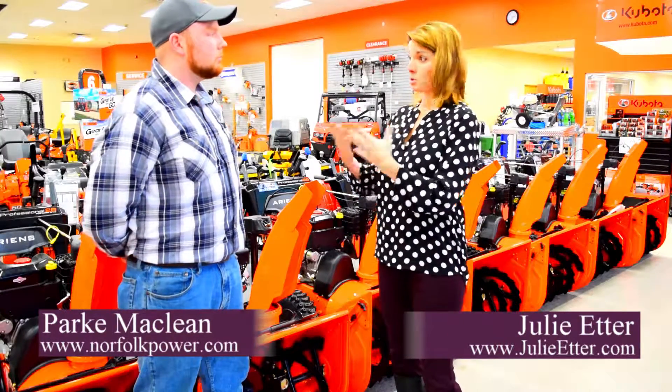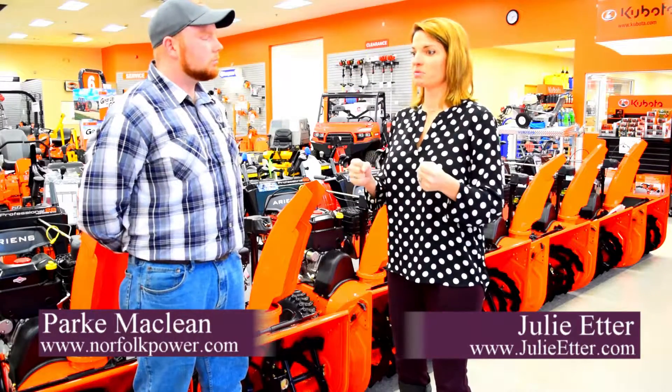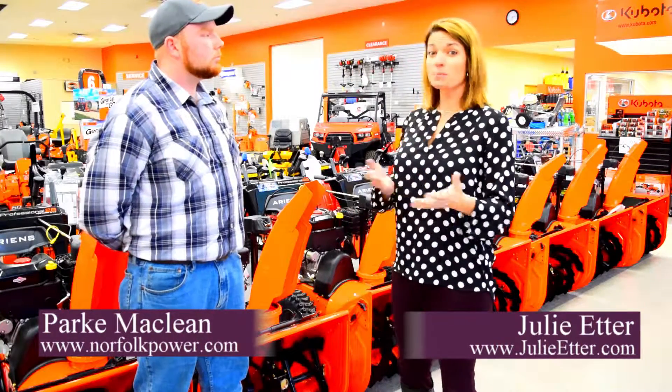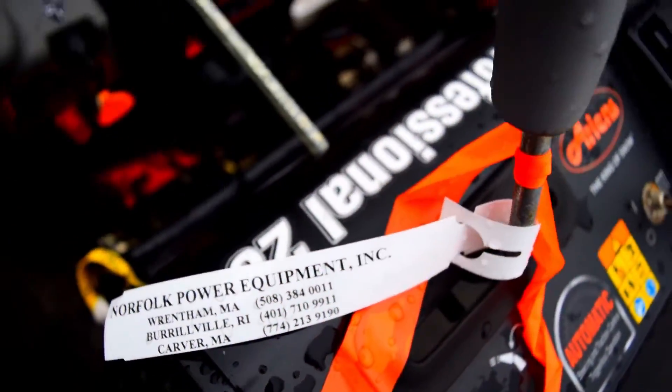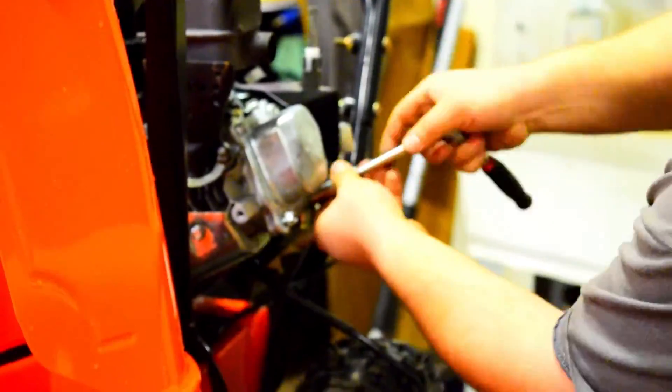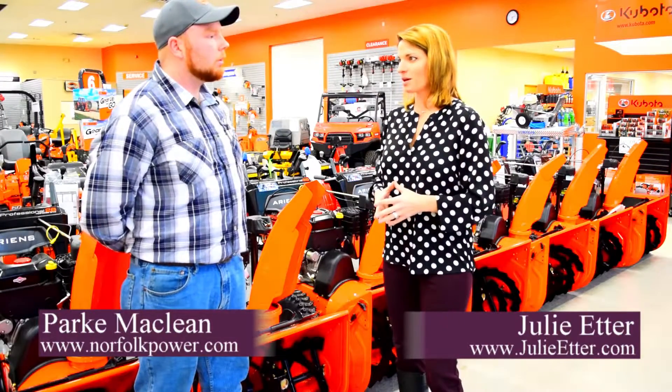Park, what we see — or I'm sure you see — is people coming in when there's several inches on the ground and all of a sudden it's time to fire it up and it's not working properly. At that point, perhaps it's too late. So, hoping you can give us some guidance on what we should be looking for, what we need to know in terms of maintenance. What can we do now before that big nor'easter comes our way?